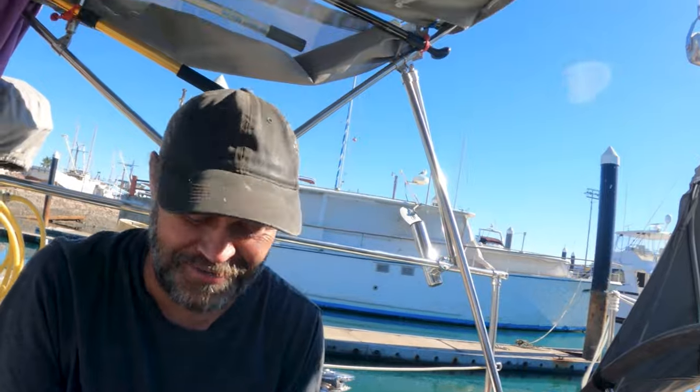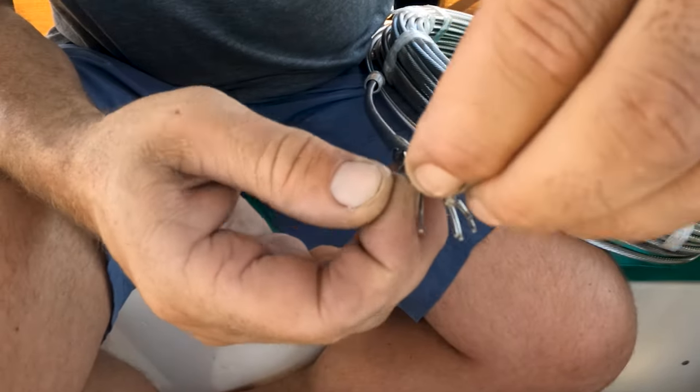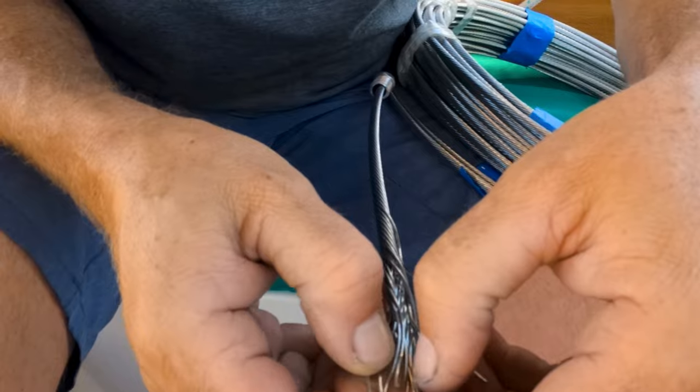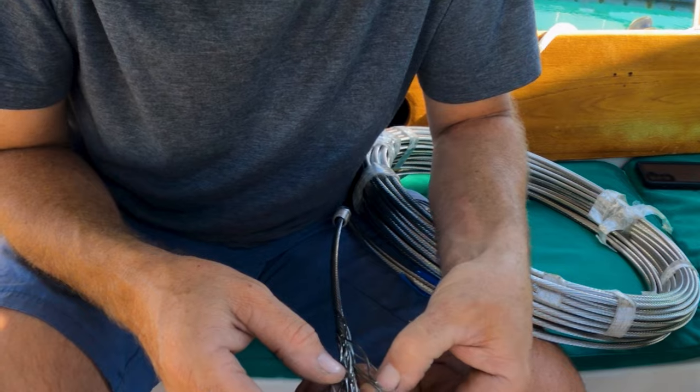Why is it that now that we decided to film it, I'm struggling? I'm on the struggle bus — stage fright. One wire doesn't want to separate pretty. If you're particular, you can get this nice-looking flower shape where all the wires are in perfect order, but it's not important at this stage so I'm moving on.